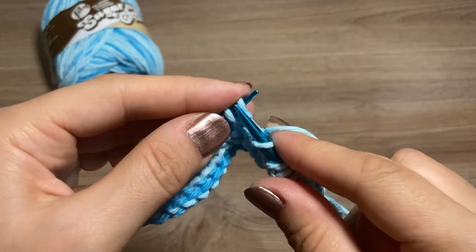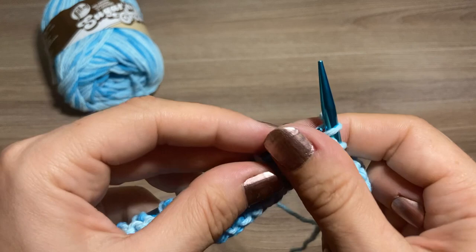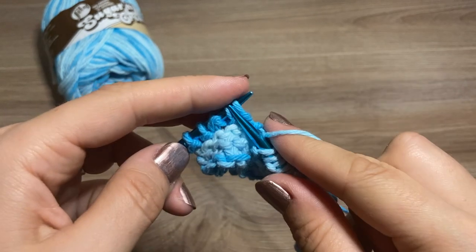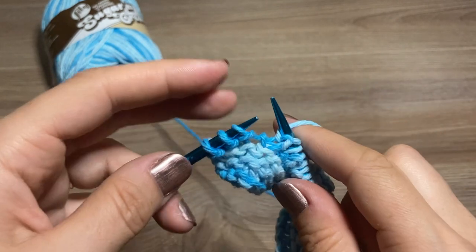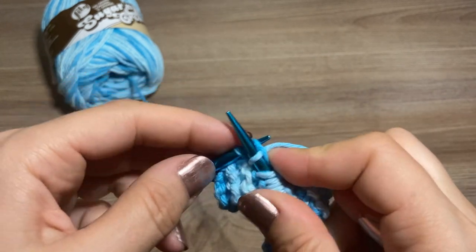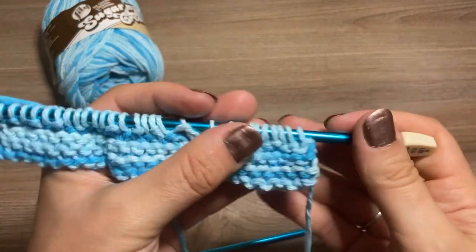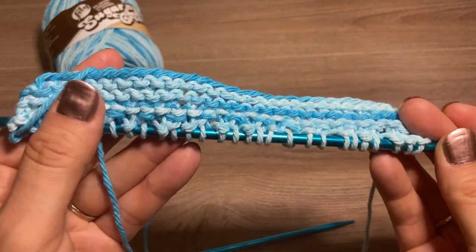So we're just purling our knit stitches and knitting our purl stitches all the way down until we get to our last three stitches on the needle, which of course we will do in garter stitch. So that was my final purl stitch and now we're going to knit three. Excellent — so now you kind of get the gist of it. Here's what it looks like when it's just beginning — it doesn't look like much yet but it will soon.